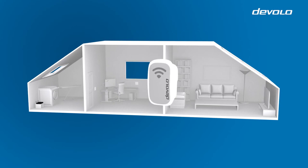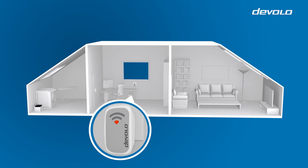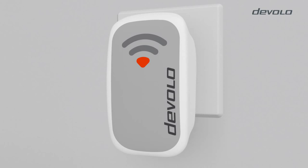Now plug the adapter into the desired wall outlet. After it has been plugged in, the adapter needs about 40 seconds before it is ready to be configured. The LED of the adapter will then flash in green.